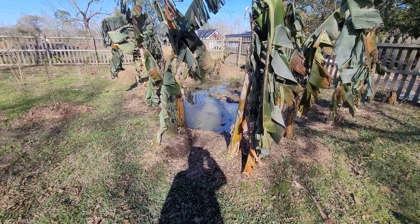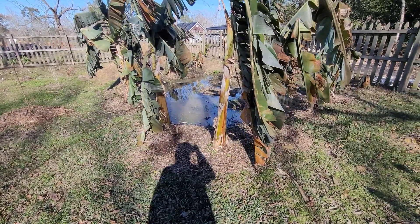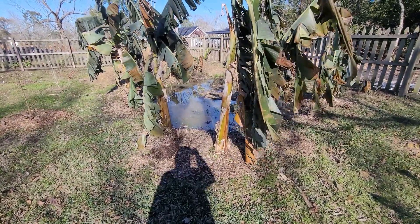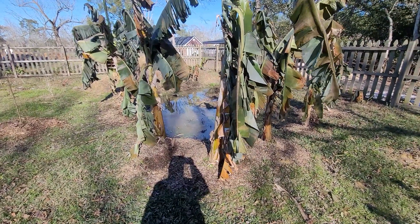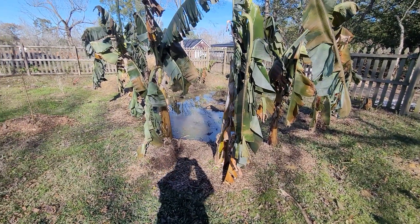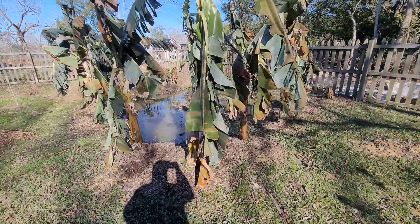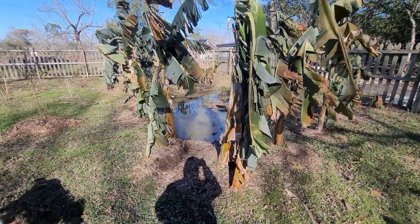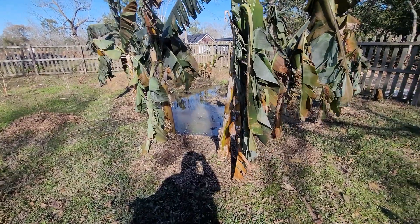They're quite cold hardy trees, or plants as you could say, but it takes a while for them to fruit — about 18 months. This is gonna set them back a little bit for sure, and then hopefully these same stalks will regrow and I'm hoping to get a harvest from these next year, maybe in the fall.